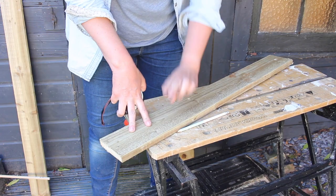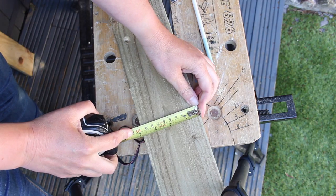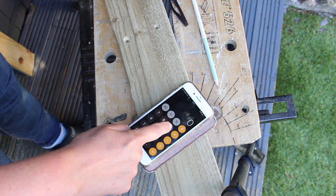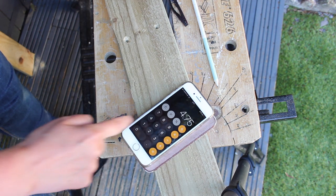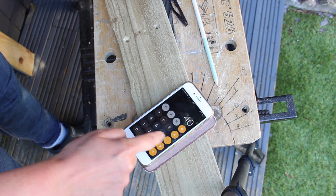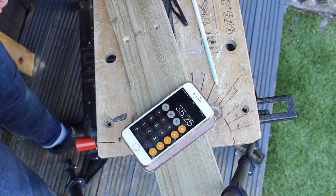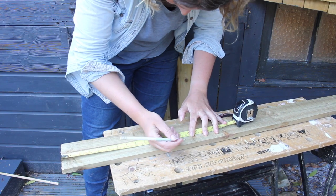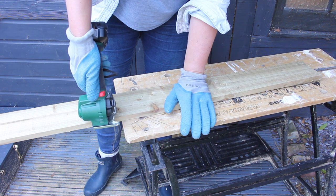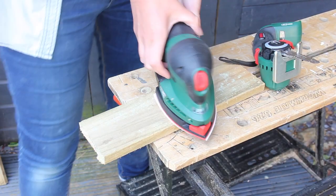We need to calculate how big the smaller pieces need to be, so we need to know the width of these planks — these are nine and a half centimeters. We're going to do nine and a half divided by two, and we're going to take that measurement of half the plank width away from 40. So I need to cut four pieces that are 35.25 centimeters. The great thing about the little saw is it doesn't cause any vibration, so I don't need to clamp anything when I cut. It's so quick to work with.